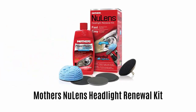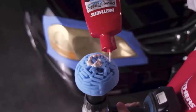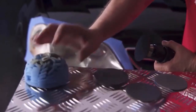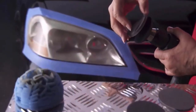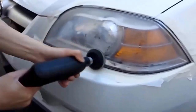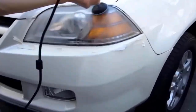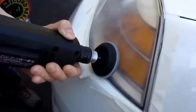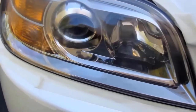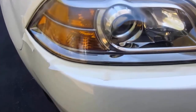Number 3: Mothers NuLens Headlight Renewal Kit. It is designed to quickly and safely restore, maintain and protect all types of smooth, shiny plastic and acrylic headlights to crystal clarity. It easily cleans away yellowing and stains, and even buffs out unsightly hairline scratches, smudges and flaws in a single step. It offers a smooth finish with a sealant wipe to eliminate any remaining haze and boost clarity. The polish restores crystal clarity, leaving a tough protective, oxidation-inhibiting polymer layer to guard against future degradation from the elements.